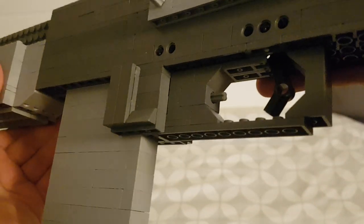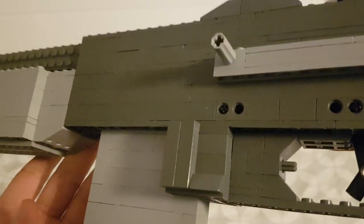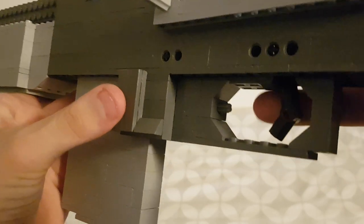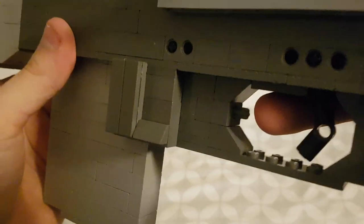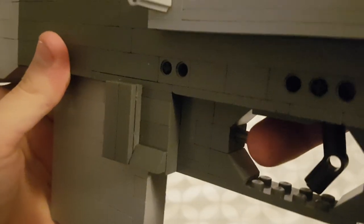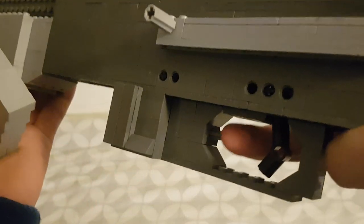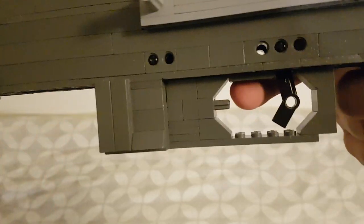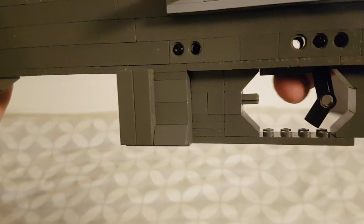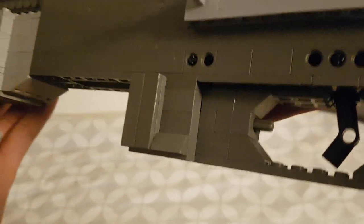Here we have the feature of the gun that I'm the most proud of, and I'm pretty sure no one has ever done this on a BAR on YouTube. This is the working magazine release. So how it works is just a button right here — you press it and the magazine gets released. The reason why I'm hyping this up so much is because I spent a day just designing this, because it is quite a complex design when you think about it, but really it's just quite simple.